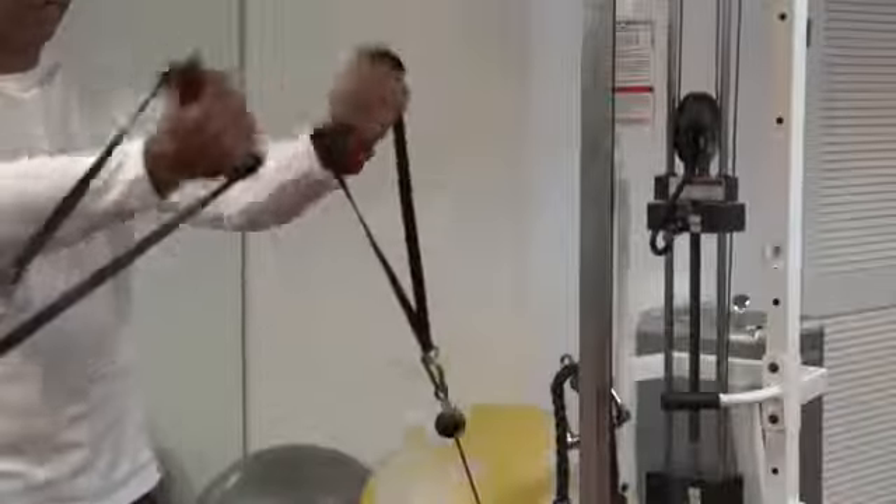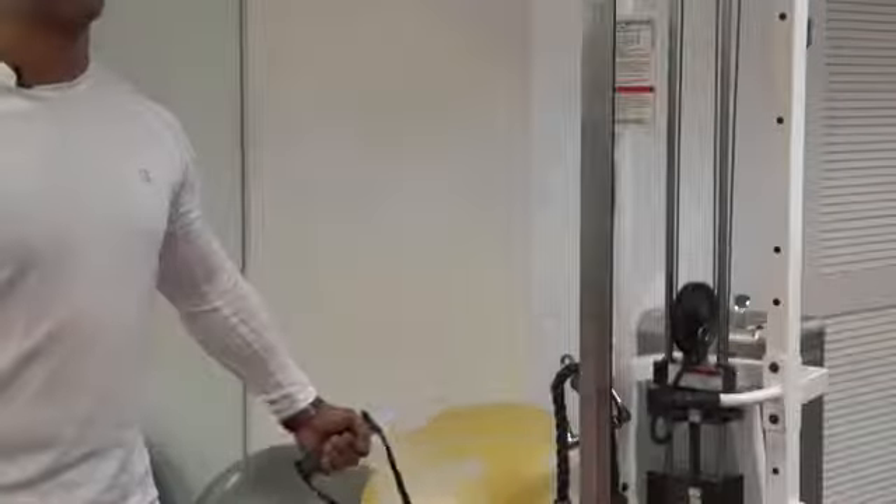Hi, my name is Aaron N. Quinn. I am a personal trainer and life coach and we are here at World Boxing Gym in Jersey City, New Jersey. Today we're going to talk about lifting weights for your pecs.